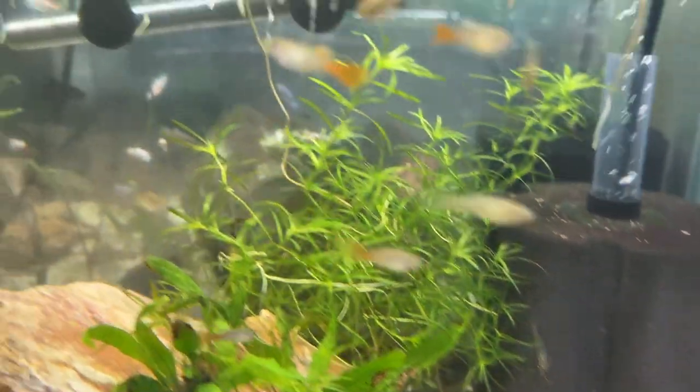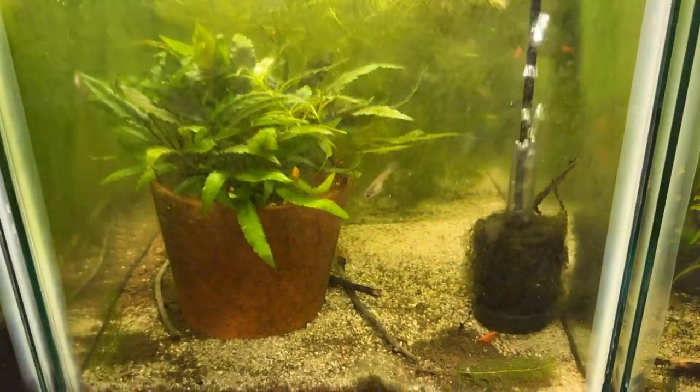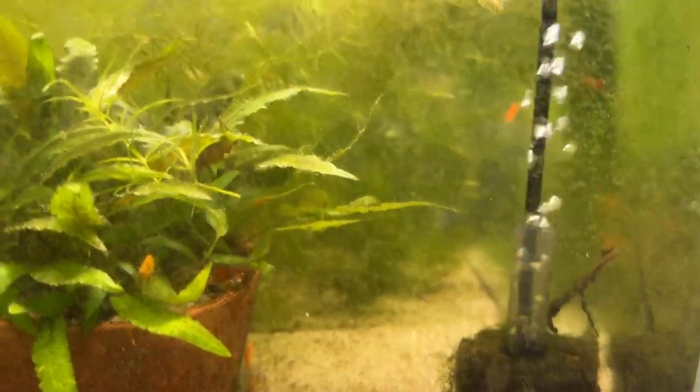In this back tank, these are all guppies that were once upon a time in this 20 gallon with orange sun-kissed shrimp. There are still guppies in here — I wasn't able to get them all out, but I eventually will and I'll move them up here with these guys.